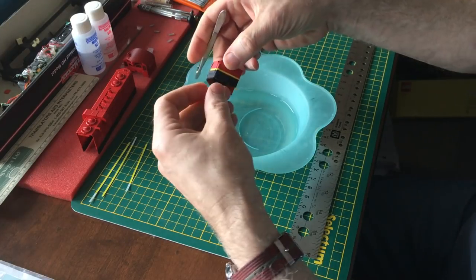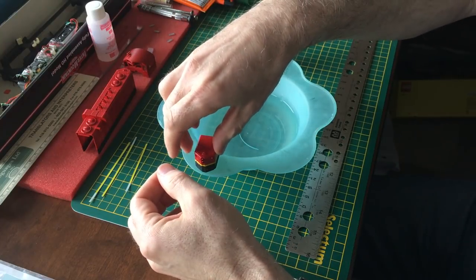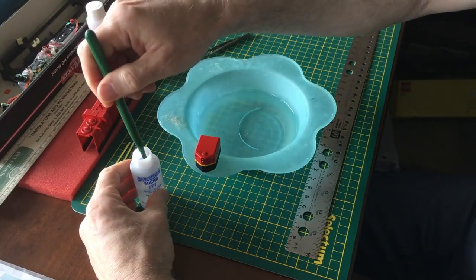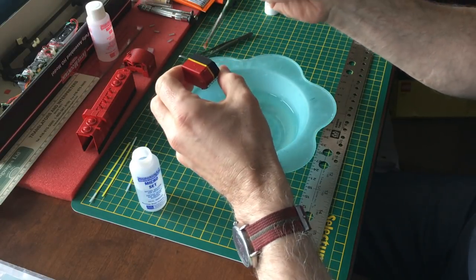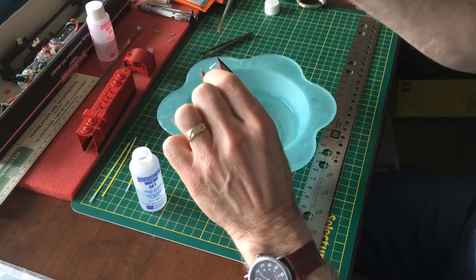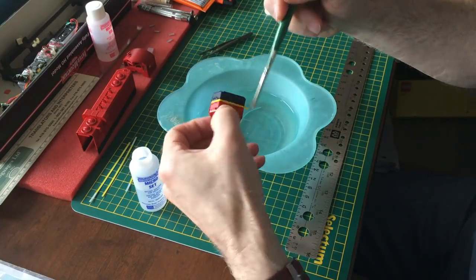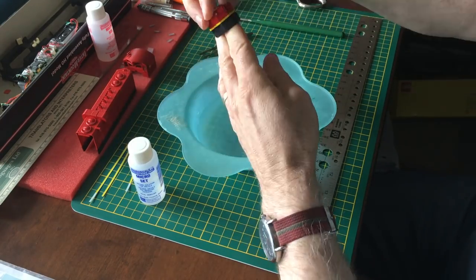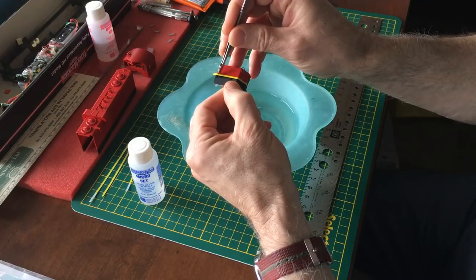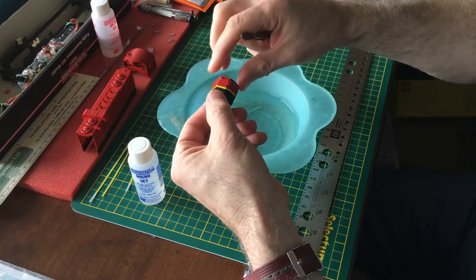It doesn't have to be perfect because we're going to apply our Micro Set to help it get to its final resting place. No problem with the edges that hang out — we'll be able to slice those off with a sharp blade later. Once we're happy with it, we'll set it aside to dry. When it's dry, we'll apply our Microsol to let it snuggle in over any minor imperfections in the surface.